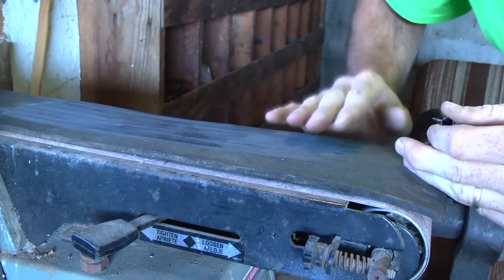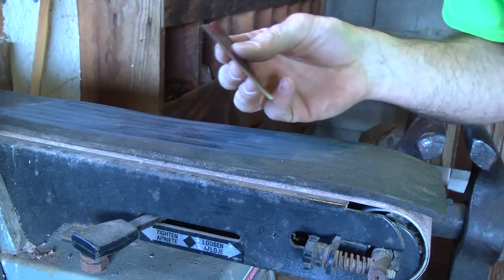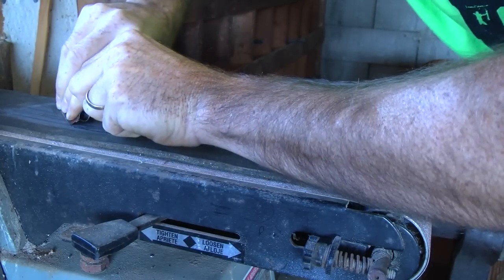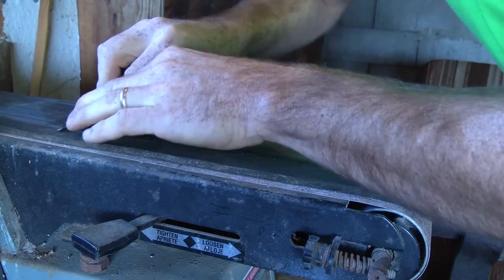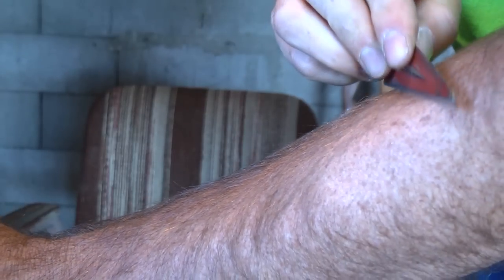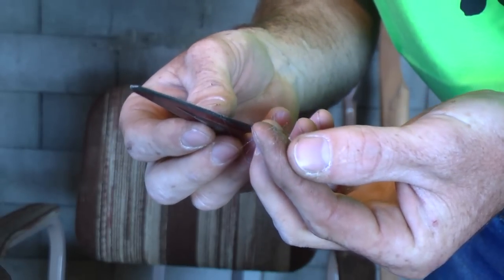But we're going to take it one more step. I've got a piece of leather here with some buffing compound rubbed on it, and all we're going to do is strop the blade — that's going to put the finest edge you can possibly get on it. There you are. I'd say that thing's ready to go hunting.